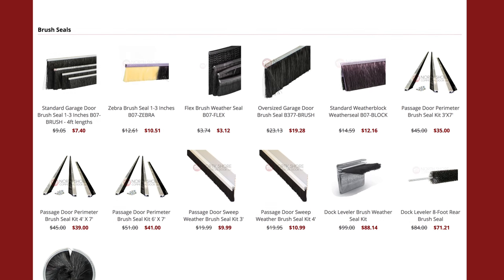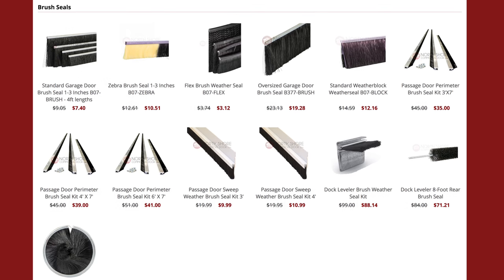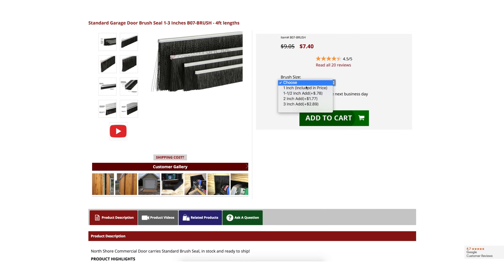Whether you're adding a new brush seal or replacing your old brush seal on your garage doors, NorthShoreCommercialDoor.com carries an excellent solution for you. Our brush seals come in four different sizes, from one inch up to three inch sizes.